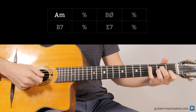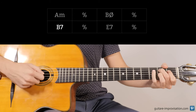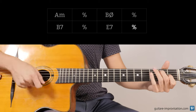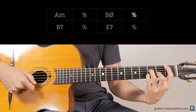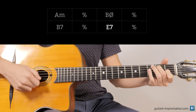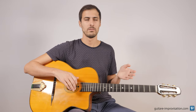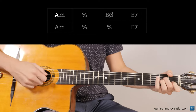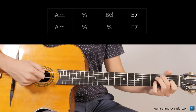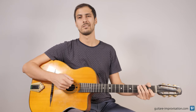So let's try maybe the B half diminished, then B7 — that sounds good. You have to try various things that will sound good, and sometimes they sound really good depending on the bass you play as well. And sometimes they won't sound good. It sounds okay, but it can sound much better I think.